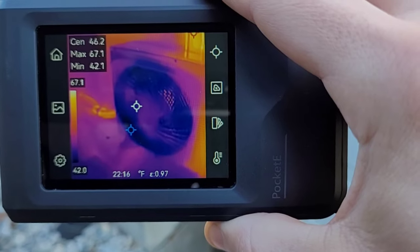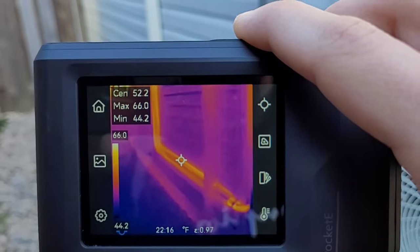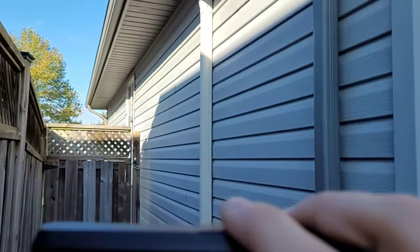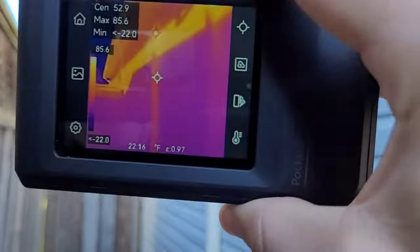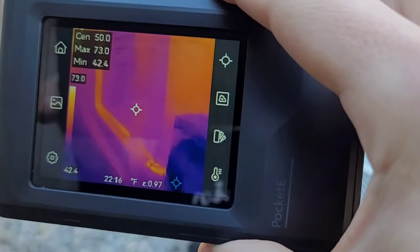It's important to know the outdoor temperature right now is about 48 degrees Fahrenheit. The COP of a heat pump will decrease as the outdoor temperature becomes colder — it has a harder time extracting heat from the outdoor air. So this rating is good for today's temperature; as temperatures fall, the rating will fall as well.